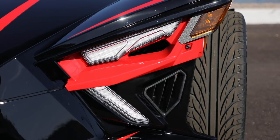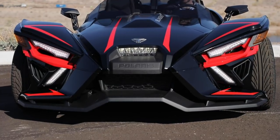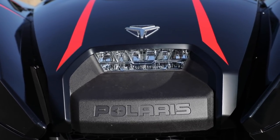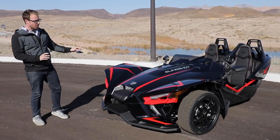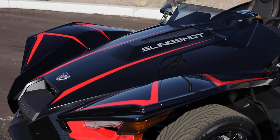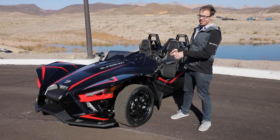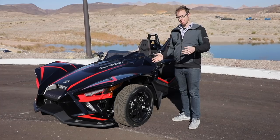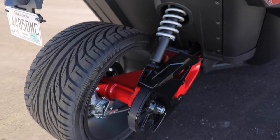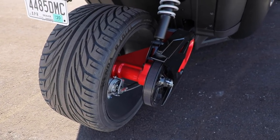Up front we have new daytime running lights that create an excellent X shape when you look at it head-on. The center-mounted headlight is extraordinarily bright. There are also some small aerodynamic tweaks — if you look closely compared to the outgoing model, the fender design is slightly different. This Slingshot R model, as compared to the SL model, features 18-inch wheels up front and a large 19-inch wheel out back, because the Slingshot is a three-wheel autocycle.